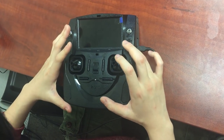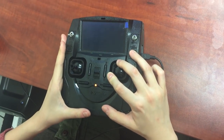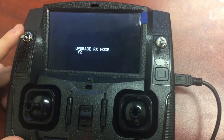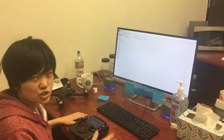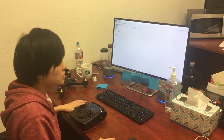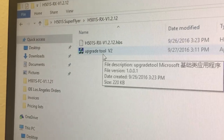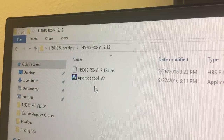While holding those down, switch on the transmitter. The screen should pop up and say 'upgrade RX mode V2' — that means you did it correctly. If it just pops to the normal operating screen, switch the transmitter off and try again, maybe holding the stick and video key a little longer after switching on. Once you've done that, you're ready to begin the upgrade. Notice that in the RX folder, there's an upgrade tool V2. This particular tool is only applicable for receiver/RX or RC/remote control/transmitter.